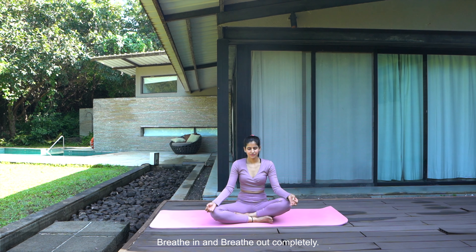Breathe in. Breathe out completely. Namaste.